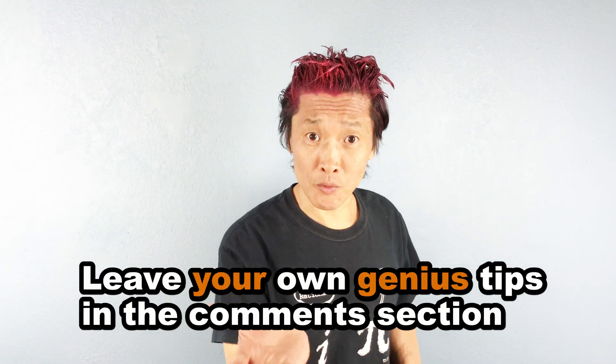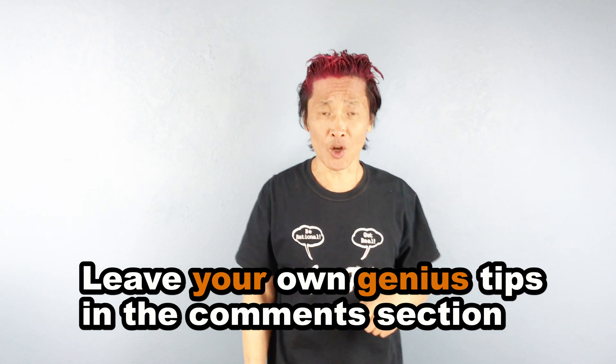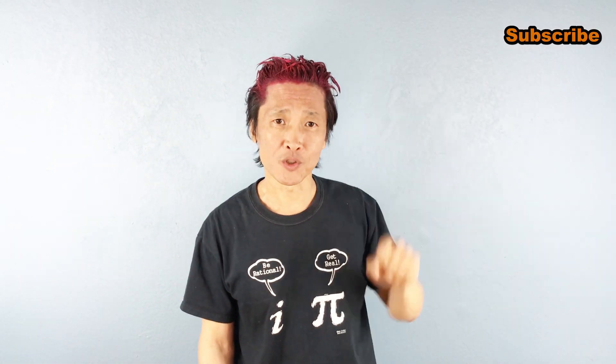Share this with people who you know that need it. Leave your own genius tips in the comment section below. Don't forget — I'm the Genius Asian. Subscribe for more useful videos.